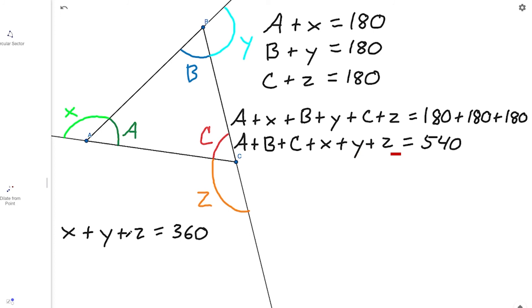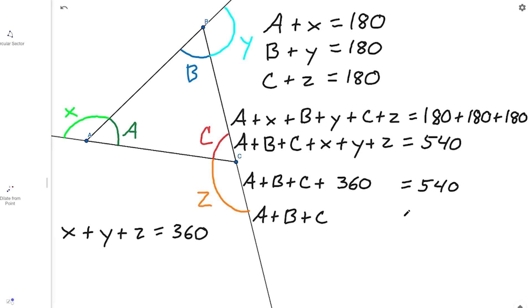Now take a look at what we have with our two equations. We have X plus Y plus Z equals 360, and we have A plus B plus C plus X plus Y plus Z equals 540. We have a known quantity for the X plus Y plus Z term, so let's substitute in 360. That gives us A plus B plus C plus 360 equals 540. Subtracting 360 from both sides: 540 minus 360 is 180, leaving us with A plus B plus C equals 180.